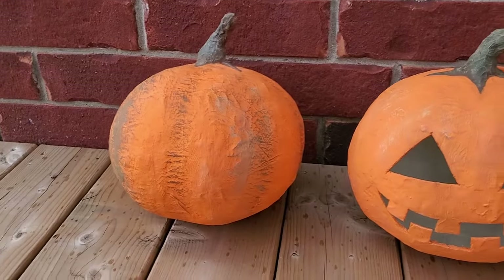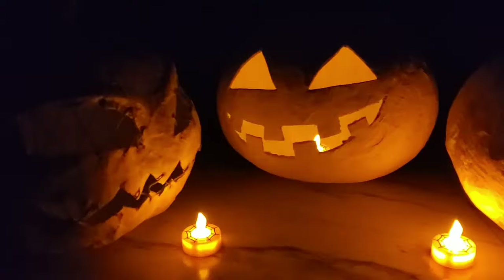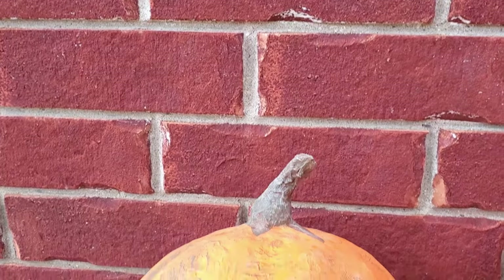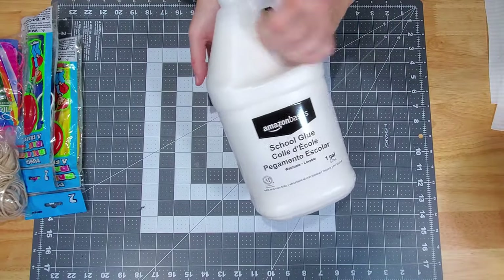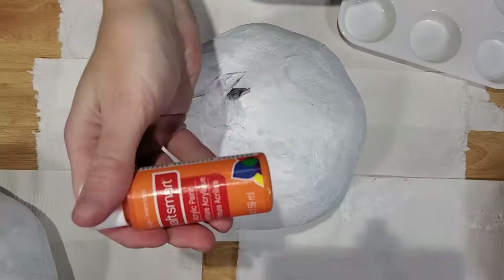Fun, easy, and enjoyable to make, fake pumpkins are the way to go for an everlasting rot-free pumpkin, available in regular, traditional, and extra scary. To try a paper mache pumpkin today, all you need is some paper, lots of white glue or PVA glue, water, a few large balloons, a bunch of rubber bands, paint, and more.